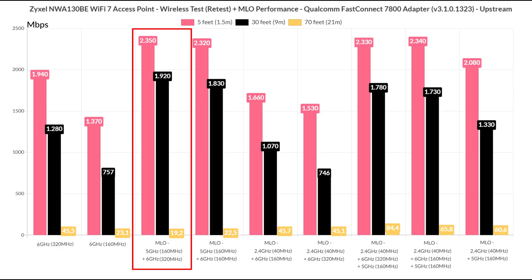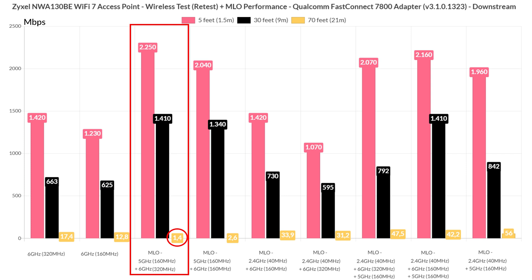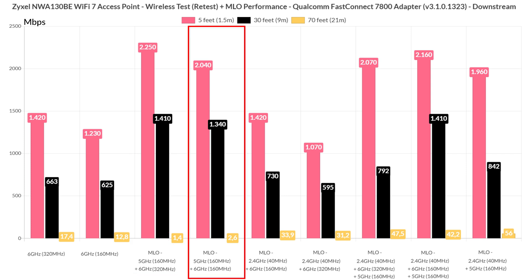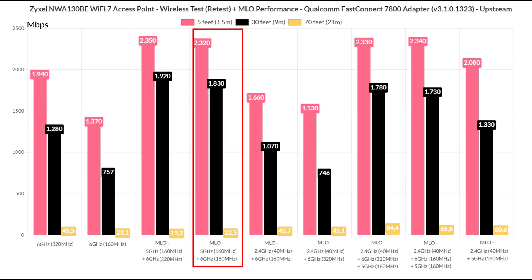While using the 160MHz channel bandwidth on the 5GHz radio and 320MHz on the 6GHz radio band, there's definitely an increase in throughput at both 5 and 30 feet. But the moment the signal attenuation gets too much, the throughput drops to unreasonable levels — both upstream and downstream. Switching the channel bandwidth to 160MHz for the 6GHz radio band, the throughput didn't suffer that much.